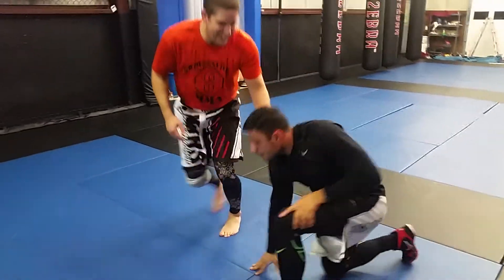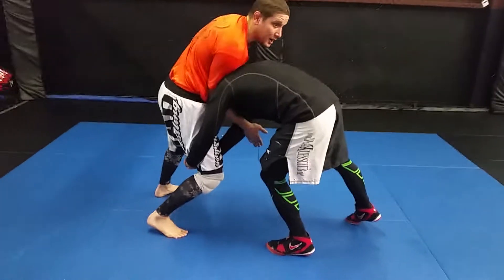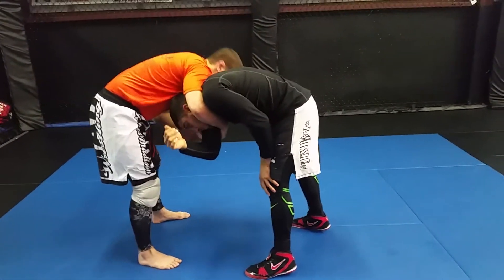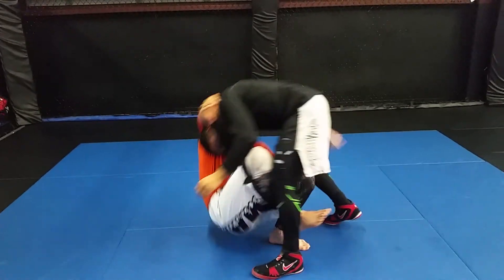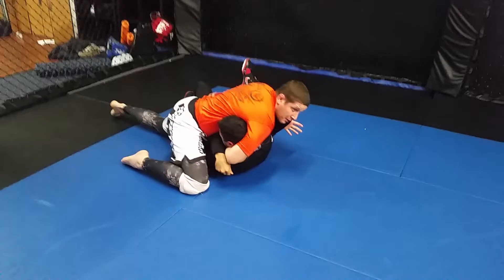One more time, different angle. He comes in here, stuffing it, giving my under hold. Kicking my leg back, making sure I have a tight grip on his arm. Step, butterfly sweep. Arm here, puff the chest out.